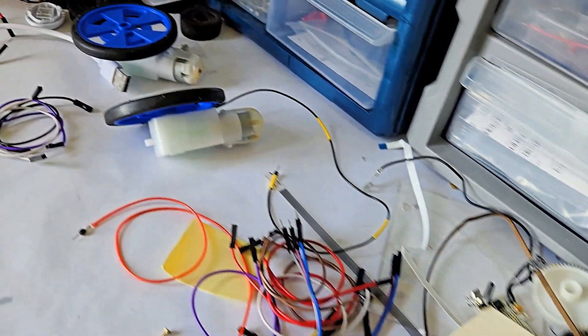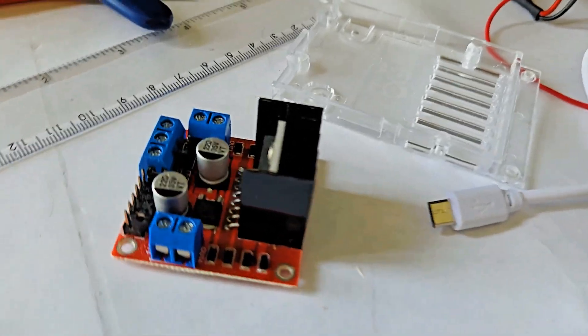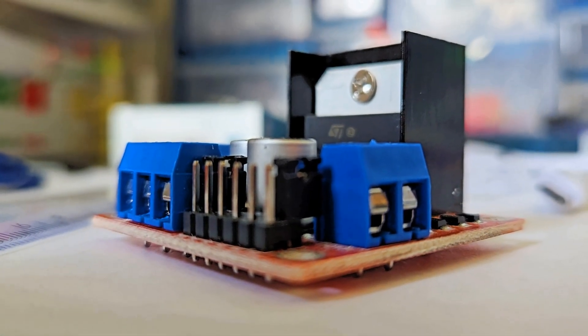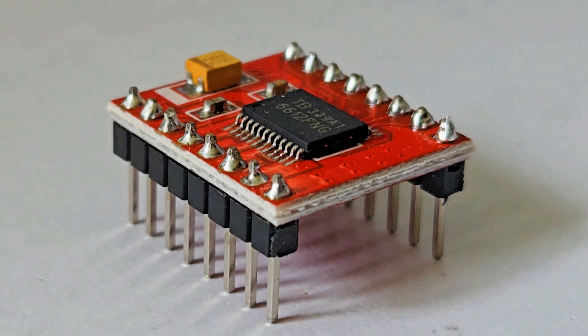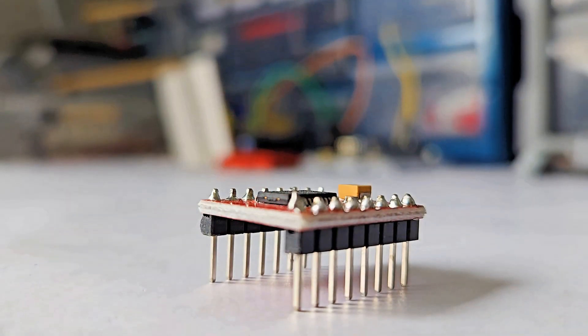The motor driver that was used in the previous version was the inefficient and chunky L298N. I swapped it out with the less chunky and extremely efficient TB6612FNG, which is way better.